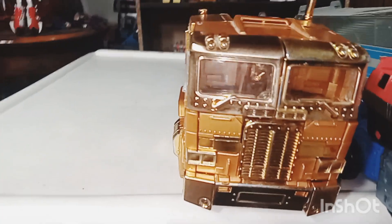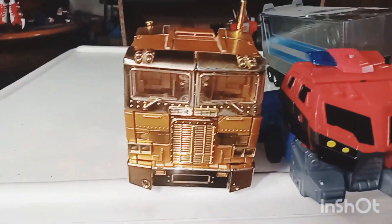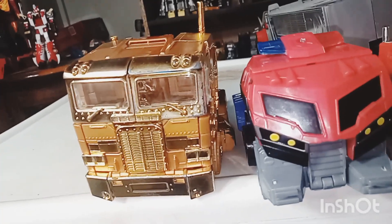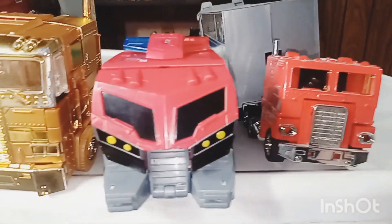There's Animated Optimus Prime right next to his MP10 self, his Go-Bot self, and his Generation 1 self. The MP10 would be more of a leader class, so MP10 does tower over him a little bit. And of course, nice G1 Optimus Prime there. That's pretty much going to wrap it up for the vehicle mode comparisons.